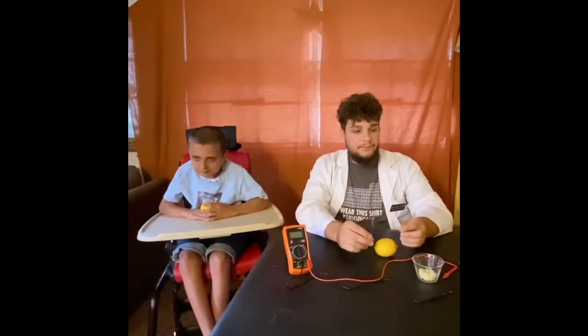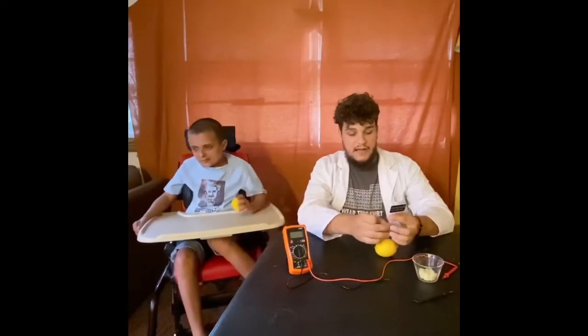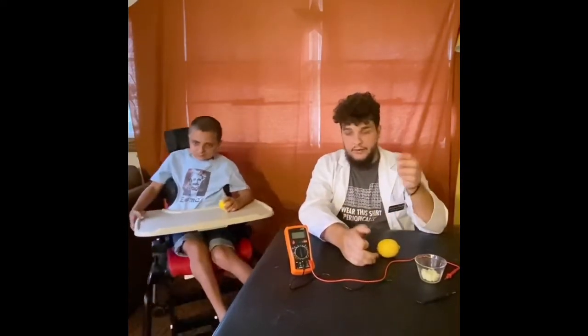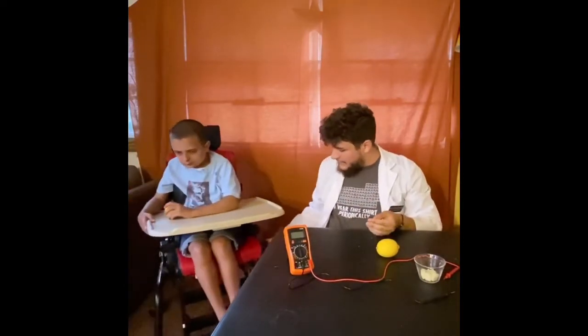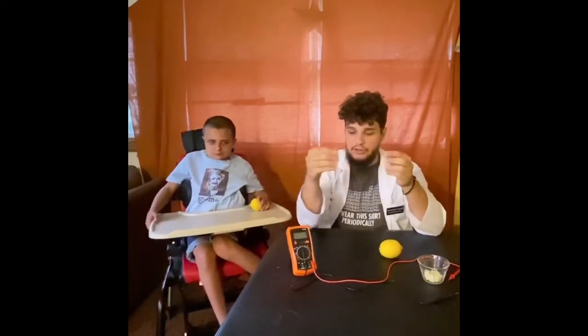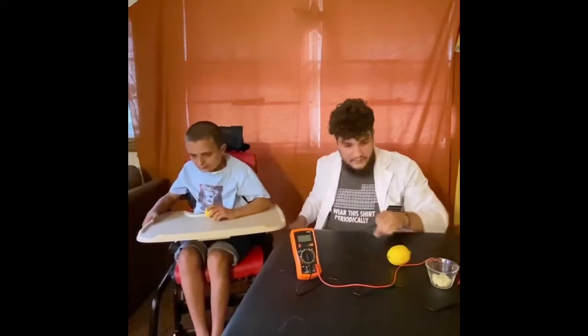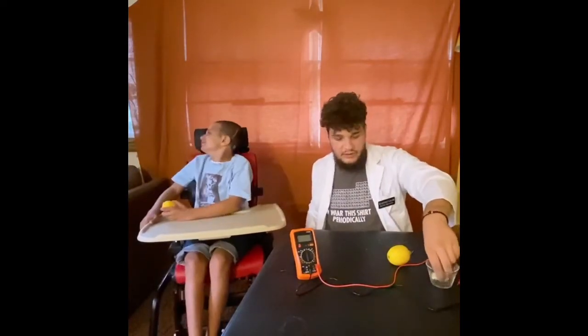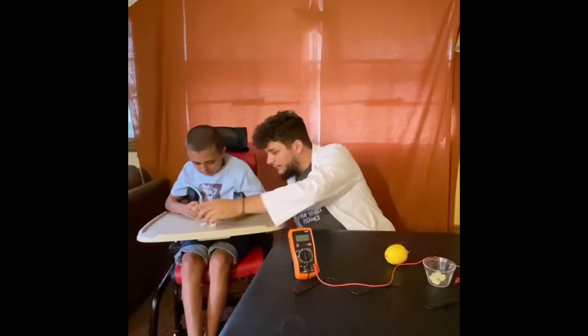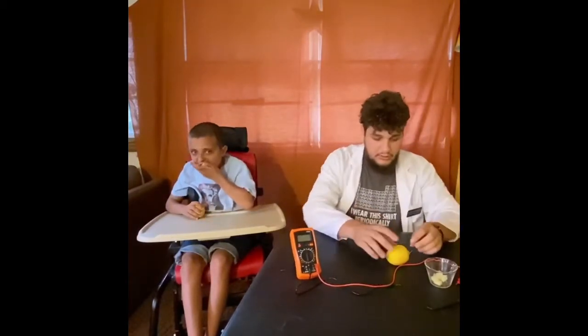When they all get put together, the acid in the lemon juice is going to oxidize the zinc nail and send some of its electrons over to the copper, causing there to be a little bit of a charge, and it'll show up on our meter. Lab assistant Luke is trying to escape — I think he needs some more science cheese to motivate him.